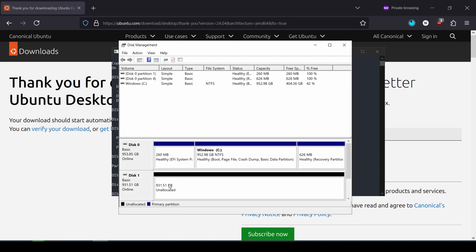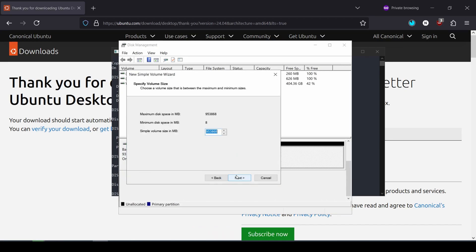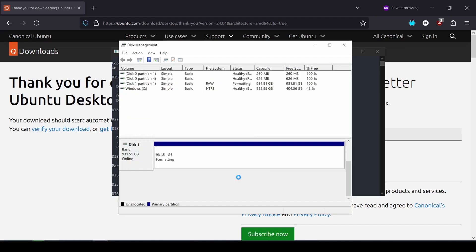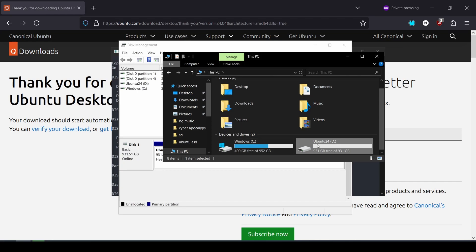Going back to disk management, everything is now unallocated. To allocate this space, I'll simply create a new simple volume. I'll use all of it. I already have C drive, so I'll assign it as D drive. I'll format it as NTFS and label it 'Ubuntu 24'. And now I have a very healthy partition. You can see in My PC I have a C drive and a D drive. Our external SSD is prepared and ready for Ubuntu installation.